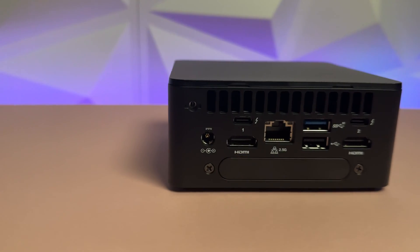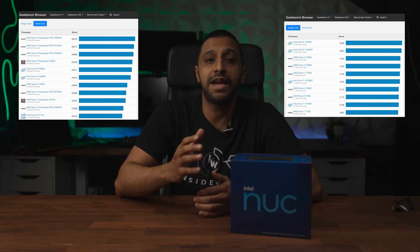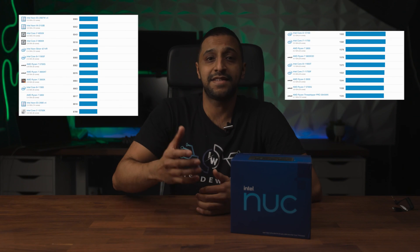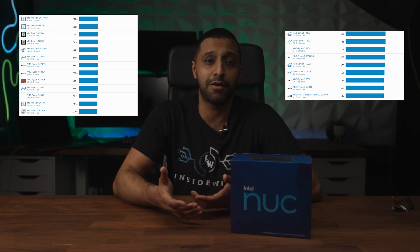For the CPU test on Geekbench 5, the single core comes in at 1563 and the multi-core comes in at 8496. Right now these are just numbers, so let me show you what they mean. Just to give you an idea of how high these Geekbench scores go, here are the top 10 results for single core and multi-core processors, and a similar sort for processors around the i7 for both single and multi-core.